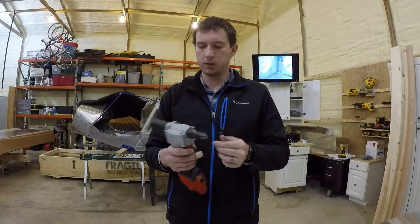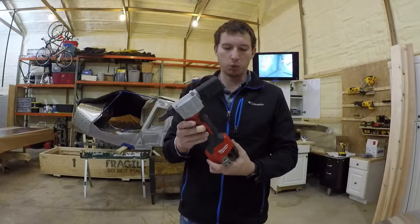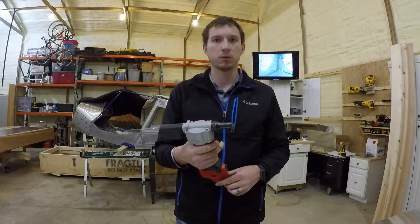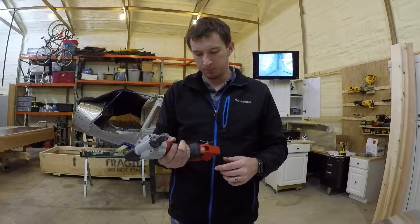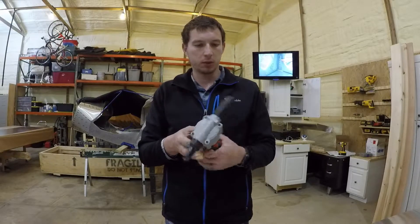I noticed Zenith did a little show-and-tell on the M12 Milwaukee rivet gun. I've been using mine for a year and a half now, so I figured I'd do a little show-and-tell — what I like about it, what I don't like about it.